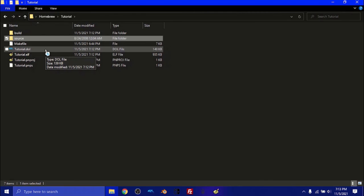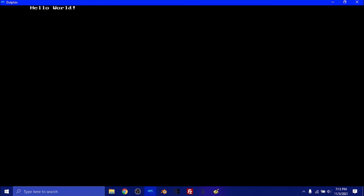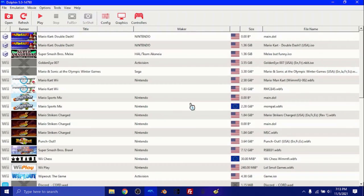I'm going to run it in Dolphin — you can do the same on an actual Wii and it will work the same, but since it's easier I'll use Dolphin. Double-click tutorial.dol and it will open up in Dolphin. Give it a moment, and you will see 'Hello World' right there. Our program has worked, and then it's just going to exit to the Wii menu. And voilà — you've created your very first program!